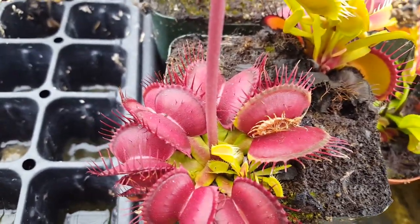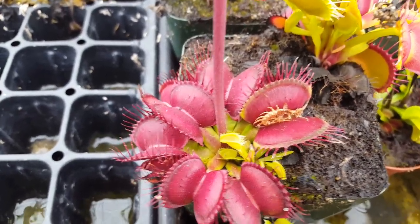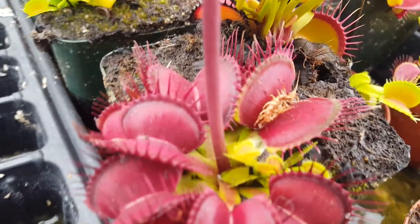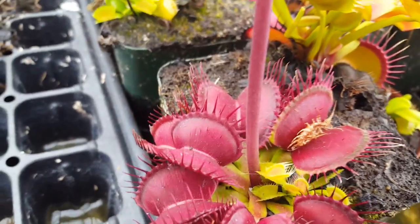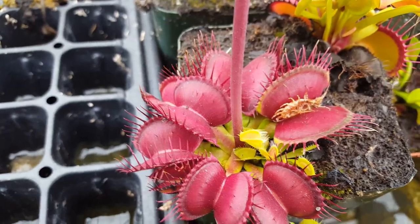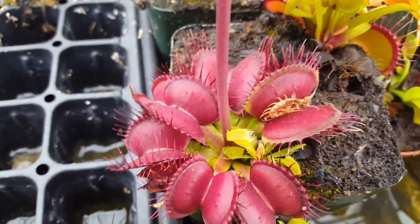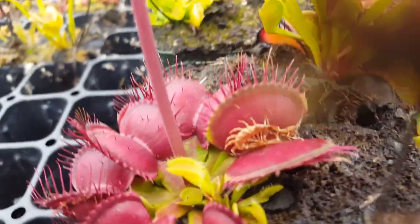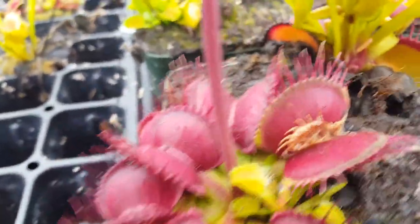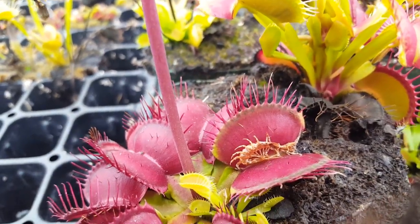There's a little bit of mold developing, which is not a big deal — it's just decomposition because it's open in the greenhouse. But it doesn't hurt the plants at all. The plant got a nice meal out of it. At this point, if you had fed your own plant, you could use tweezers and pull that exoskeleton out if you didn't want to look at it, but you can just leave it there. It's no big deal.